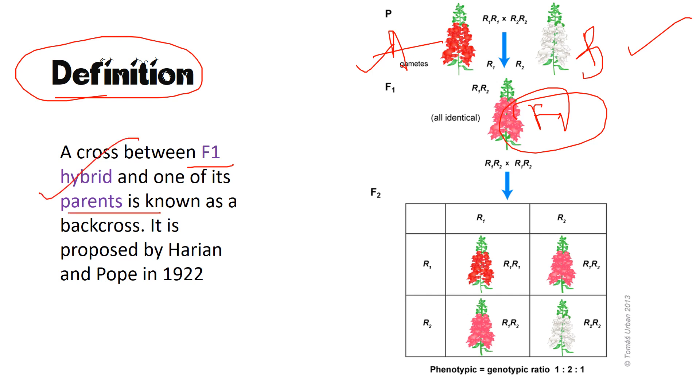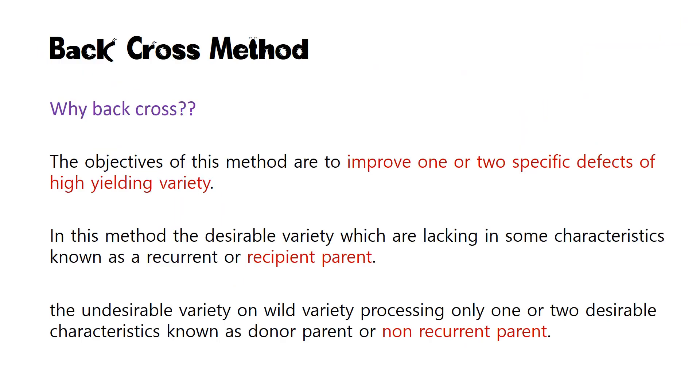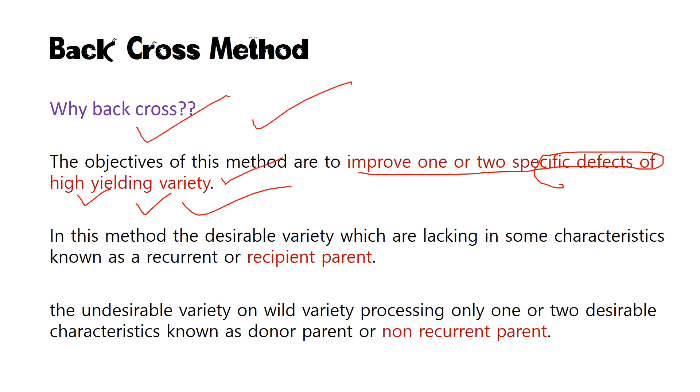The backcross method was proposed in the early 1920s by scientists Harrin and Pope. The main objective of this method is to improve one or two specific defects of a high-yielding variety. No plant or hybrid will have all the required characters — there will obviously be some deficient characters — so backcross is performed to improve one or two specific defects of the high-yielding variety.